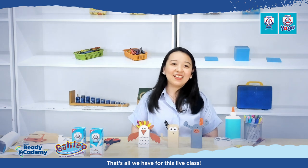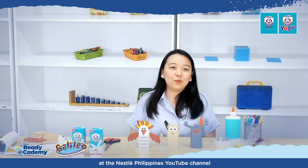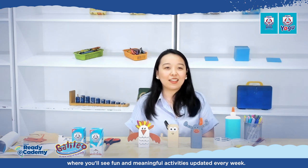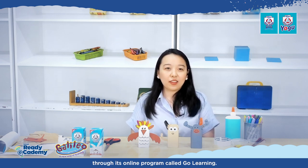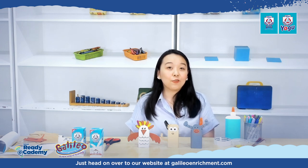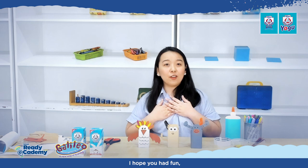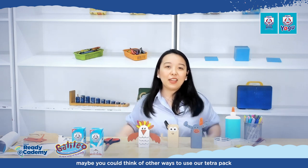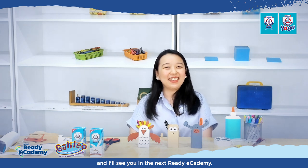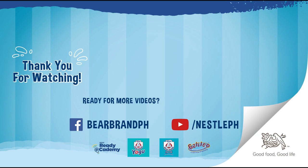And that's all we have for this live class. I hope you had fun as much as I did! For more ideas, go to the ReadyEcademy playlist at the Nestle Philippines YouTube channel, where you'll find fun and meaningful activities updated every week. Also, learn how Galileo can help your child in Math, English, and Singapore Math through its online program called Go Learning — head over to GalileoEnrichment.com for more information. This has been Teacher Kay. I hope you try making new designs, and I'll see you in the next ReadyEcademy. Bye!